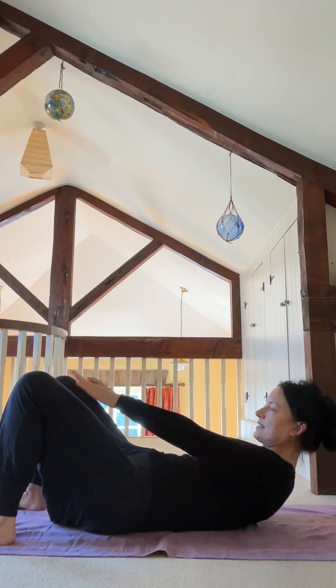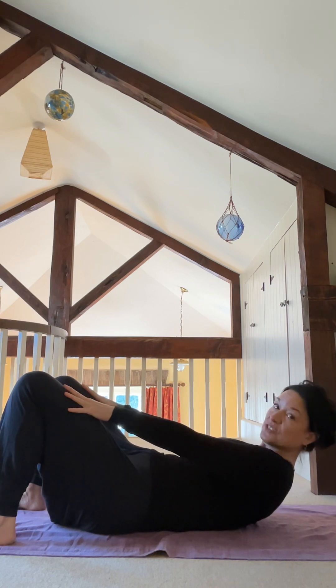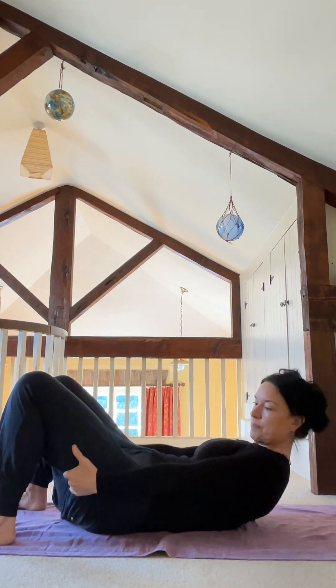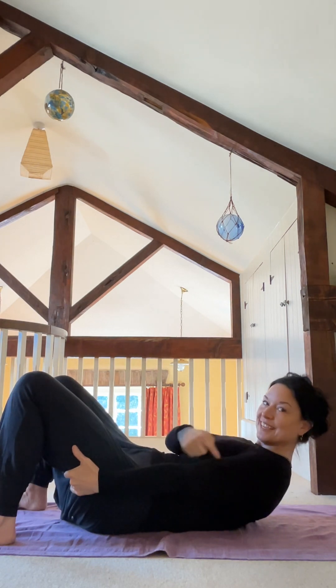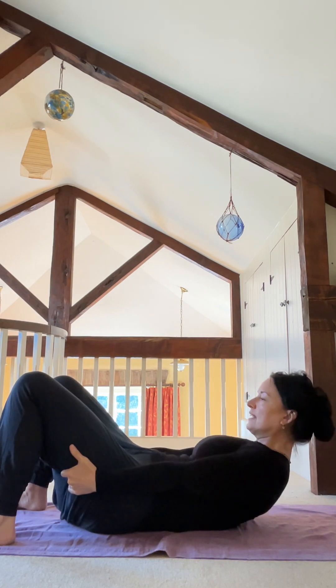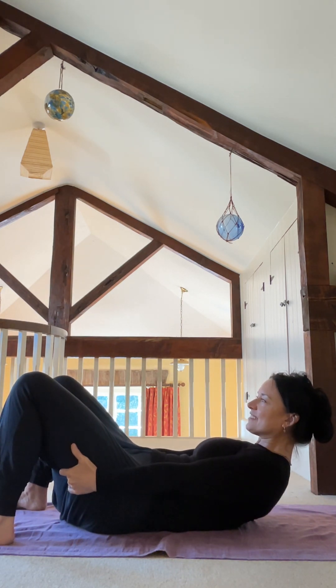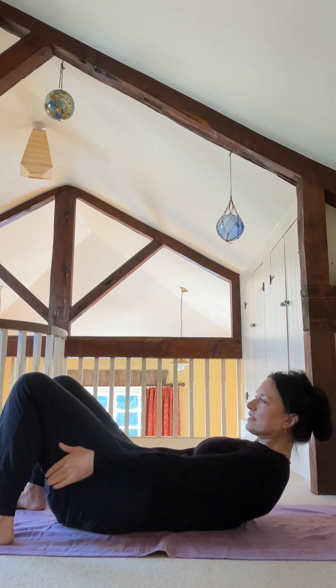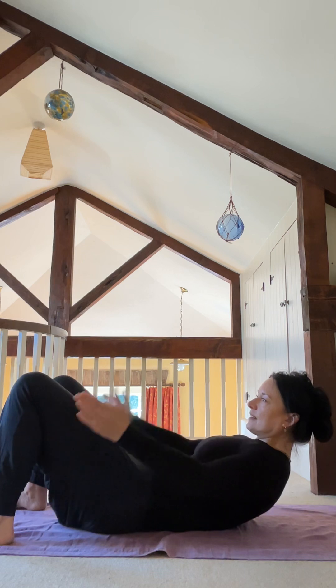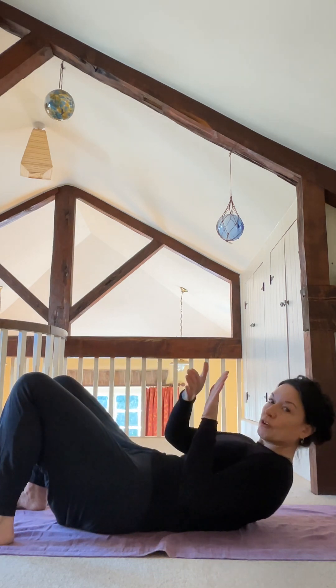We're just going to hold here. Take the hands to the thighs. If this is feeling too much already, hold on to the backs of your thighs so you have a little grip there and you're using your biceps as a little assistant to help you if the core isn't yet feeling strong. Breathe here — recruit the sides of your ribs so that you can inhale wide, keep your tummy strong, and then exhale, let your side ribs narrow and come together.